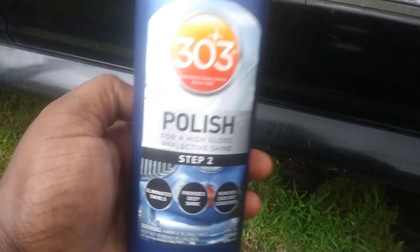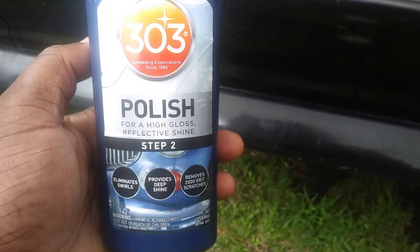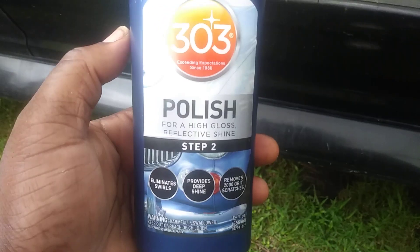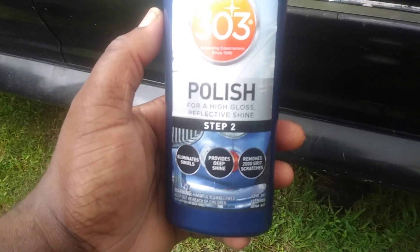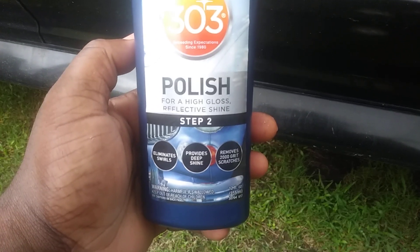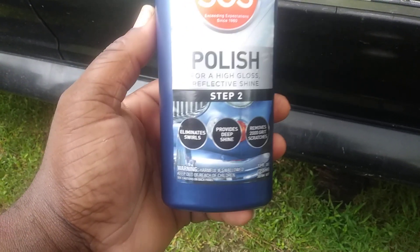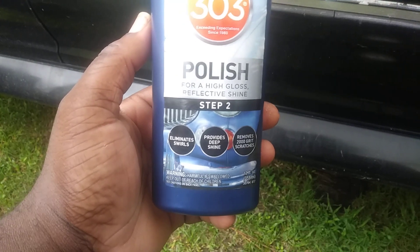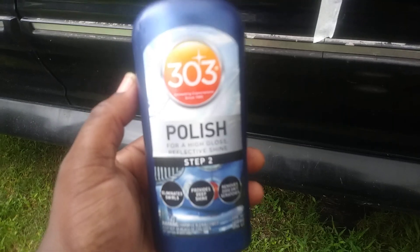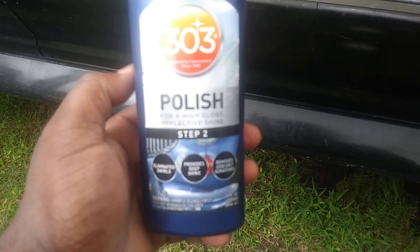Welcome to the channel. In this video I'm gonna share with you guys the 303 polish for a high gloss reflective shine. This is step two — step one would be the compound. If your car needs compounding, this step two could be all you need to start off with, depending on the severity of scratches and swirls. These are the type of products that make the paint shine.